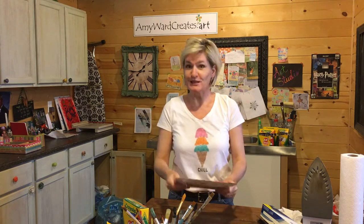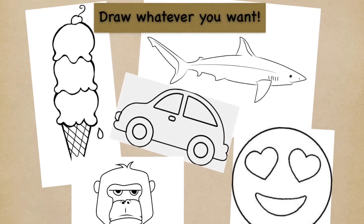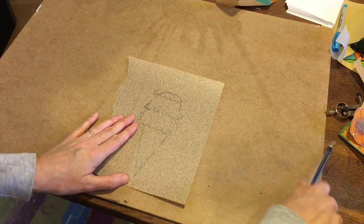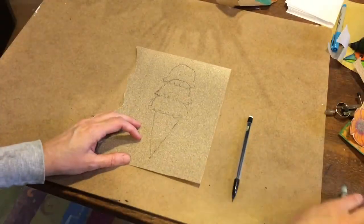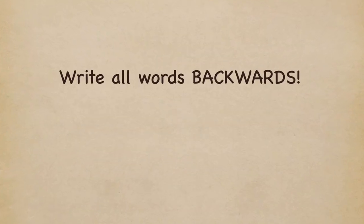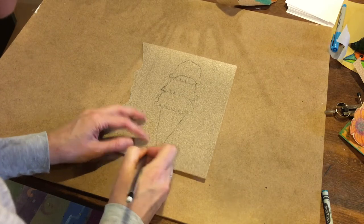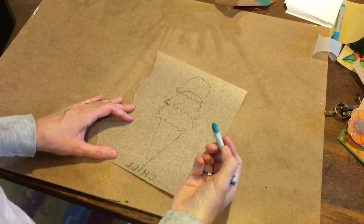Okay, let's get started. First thing: sketch out your design. You can do it with a pencil, or just sketch it out with your crayon. If you're going to do words — like the word 'chill' — you have to write them backwards, and that takes a little practice.